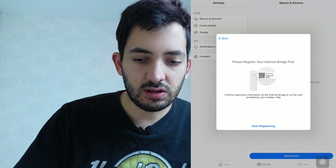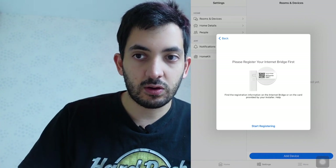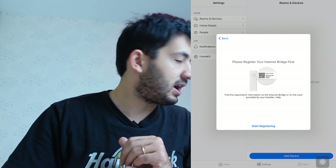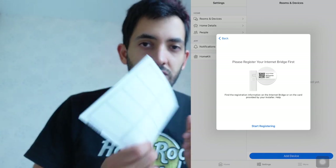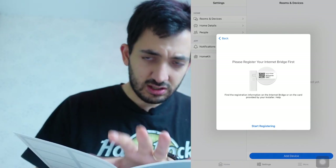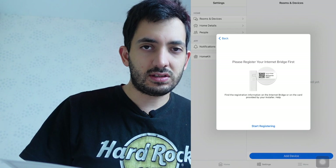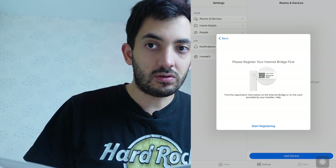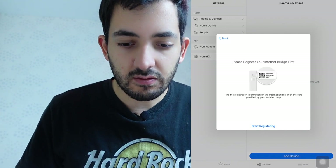So if I go to plus — Add Device — I'm going to add a smart radiator thermostat. It says 'Please register your internet bridge first,' so we're going to need to scan that QR code. I luckily have the QR codes on the little booklet. The reason we've got this booklet is to stick all those QR codes so wherever you install this, you don't need to uninstall it if it's in an awkward position. So let's tap 'Start Registering' and get it scanned.